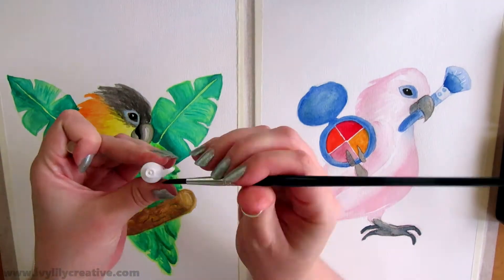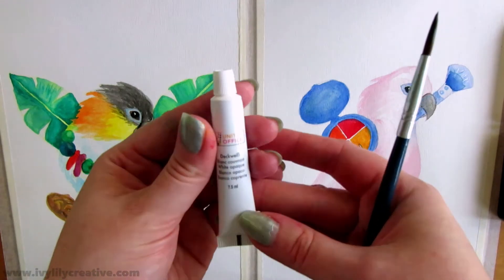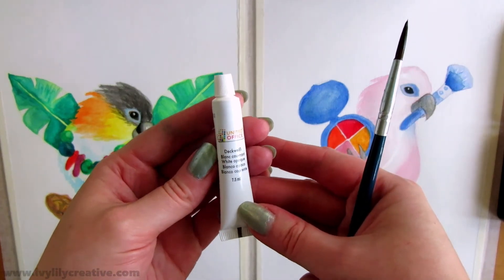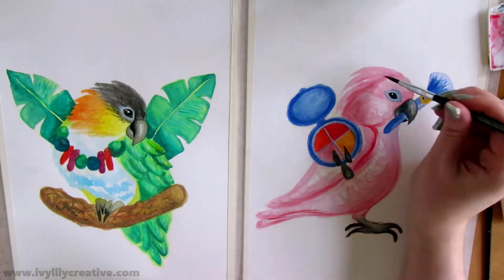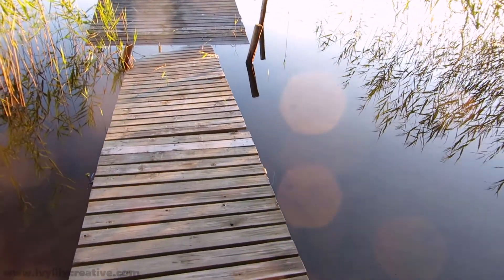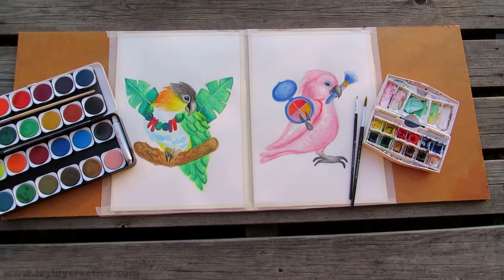I used the white tube paint to highlight the eye and wings of the caique, just so you can see it being used too — though you might as well use white acrylic paint in its place. I also added feathers on the head of the cockatoo at the end to make her head a bit fluffier.